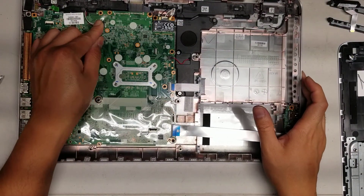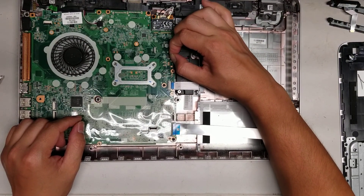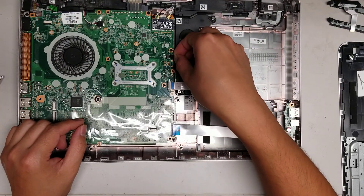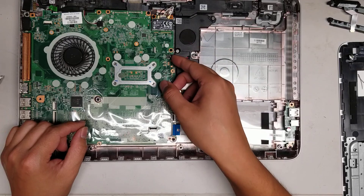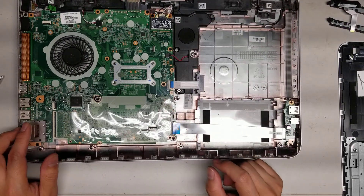Again, you don't want to use too much force trying to get these connectors out. Just slowly wiggle it and keep pulling and wiggling and eventually it'll pop out just like that. I've seen a lot of people bring their computers in where they used too much force or pried the wrong things and ripped things out.